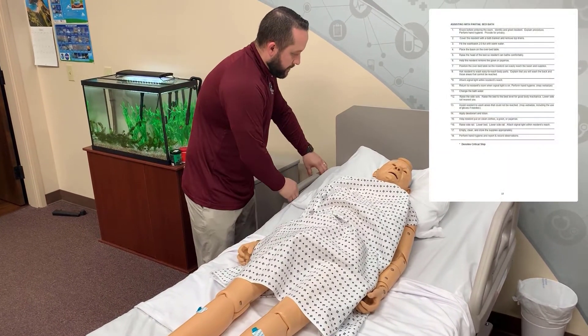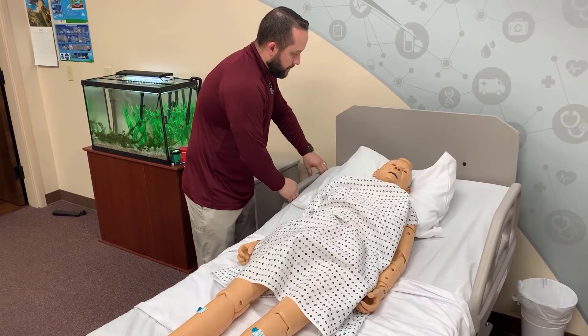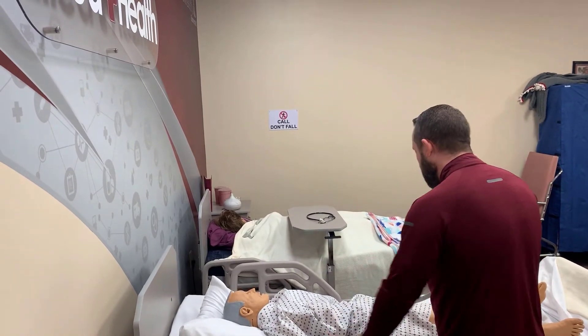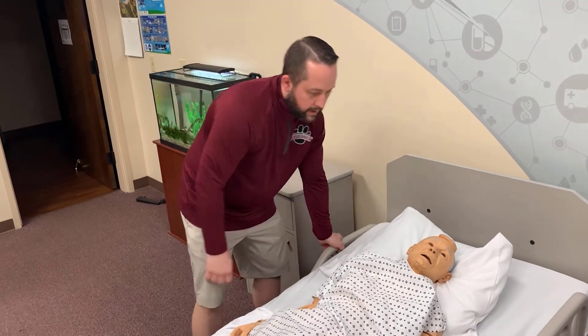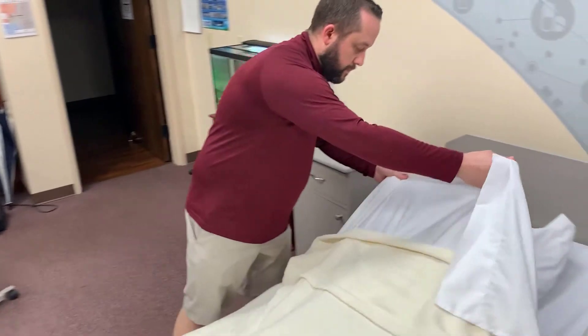Step 16 is the third and last critical step in this exercise. Before you lower the bed, you want to make sure all the side rails are up. Once the bed is lowered, make sure you've put all the side rails back down to their down position. Make sure the resident has things they use frequently close to them, and most of all make sure their call light is attached.